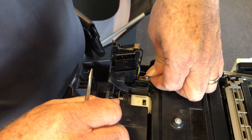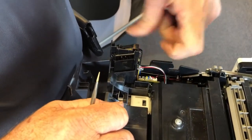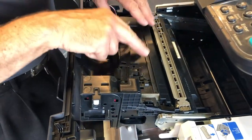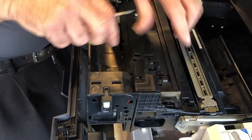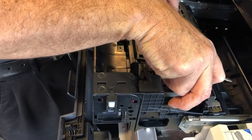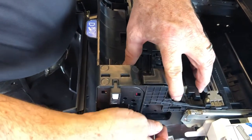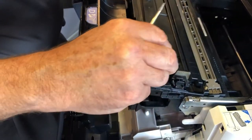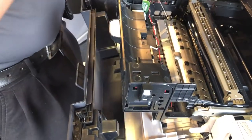This wire is the one that unplugs, and I'm going to just pop it up. Next, to take the developer out, I have a knob over here so I'm going to pull that. I'm pushing from the bottom and twisting forward just a little bit so that that comes out.